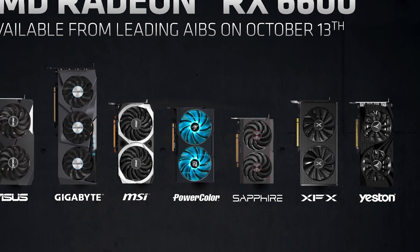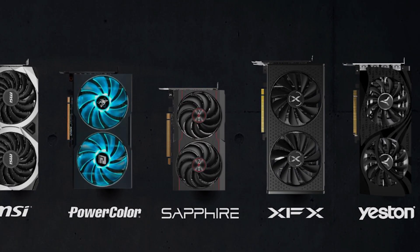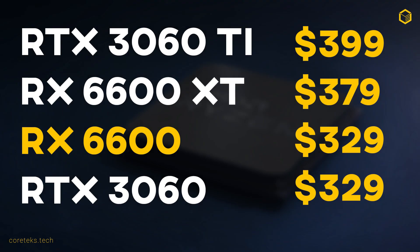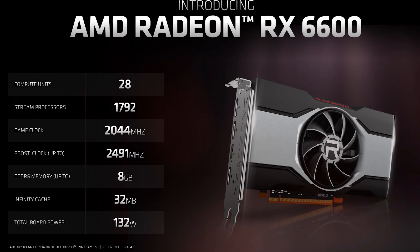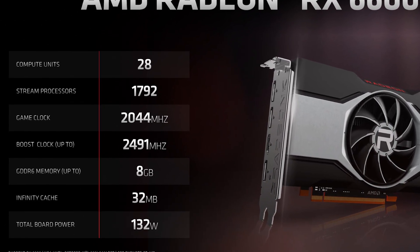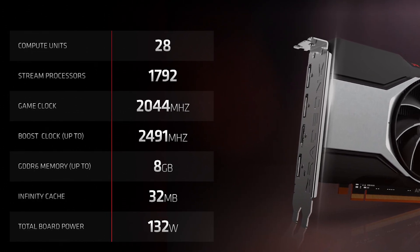The model of the 6600 I have for review is the small form factor Sapphire Pulse, which could be a great option for those looking to put together an SFF build, or for those looking for a low-wattage quiet card. At $329, it's aimed primarily at 1080p gaming, but we will look at 1440p as well. The 6600 is based on the same 237mm square die as its sibling, the 6600 XT, but features only 28 compute units instead of 32, fewer stream processors, and lower clocks that max out at 2491MHz.